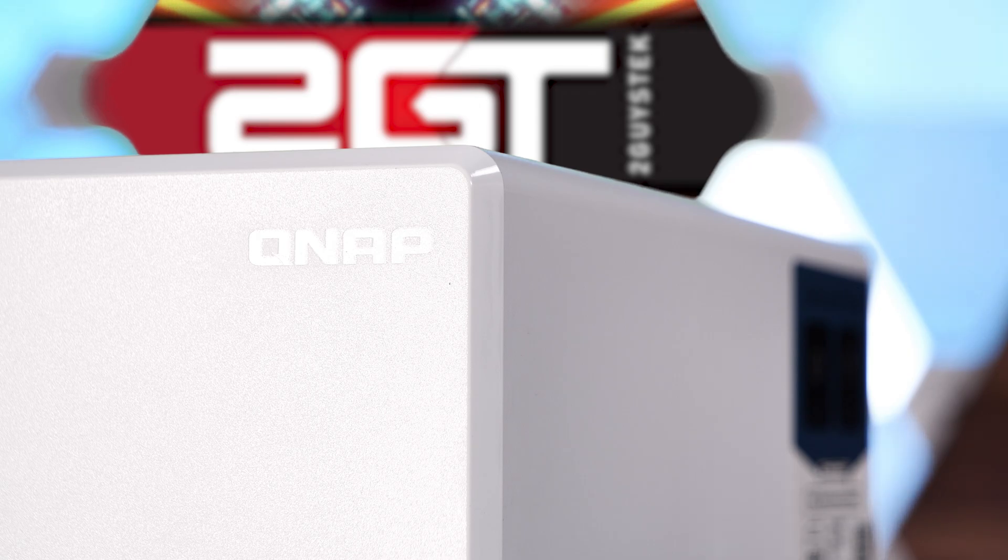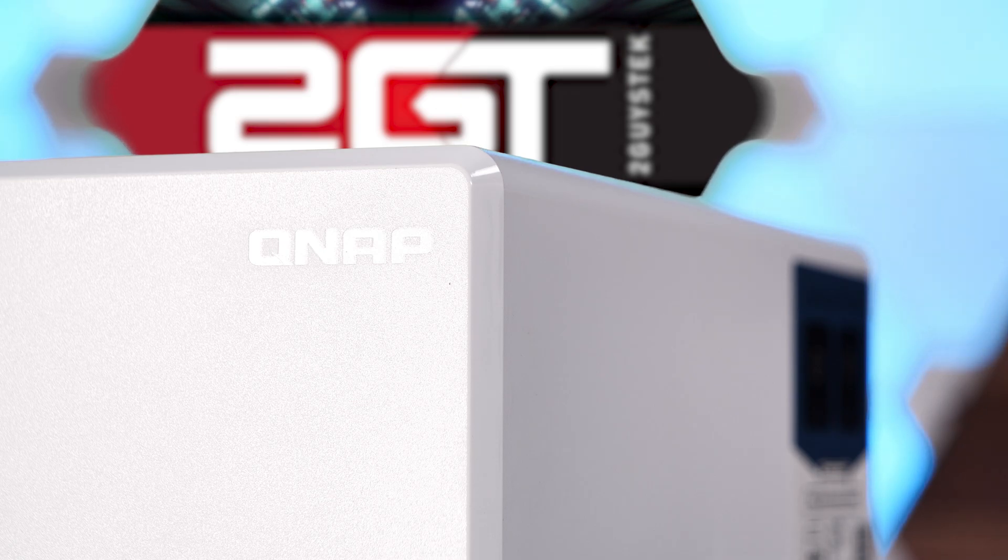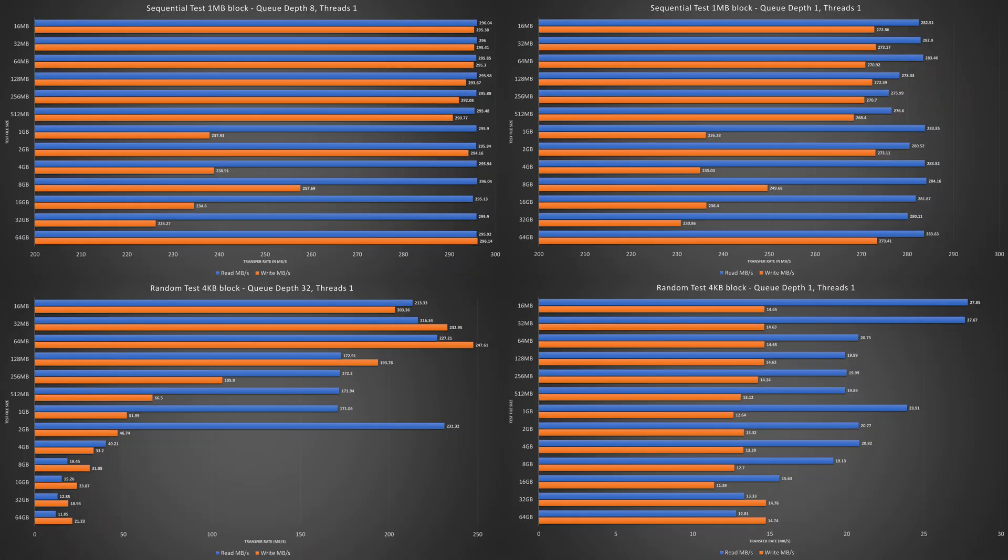Let's get down to business on how well this NAS performs. Our standard test suite uses CrystalDiskMark to run disk read and write tests that test both sequential and random read-write across an SMB network share. This is a bit of an eye chart, so let's talk about the average results for all tests first, and then we'll put the full results up again so you can pause the video for a deeper look.